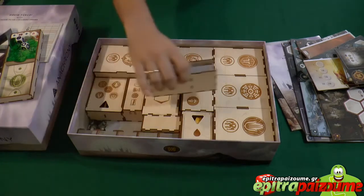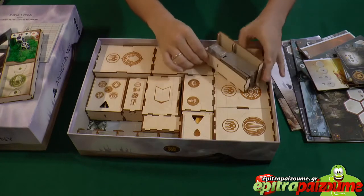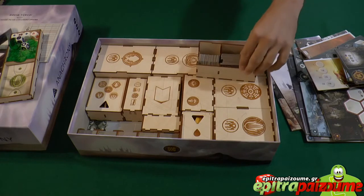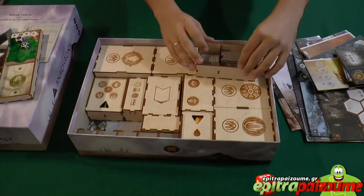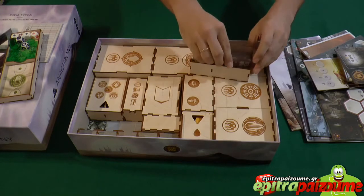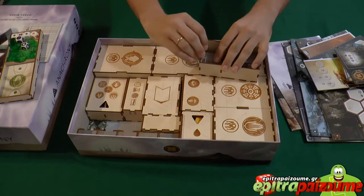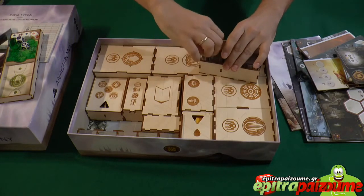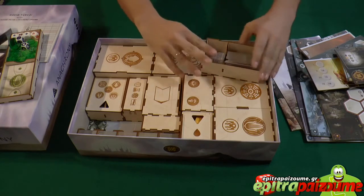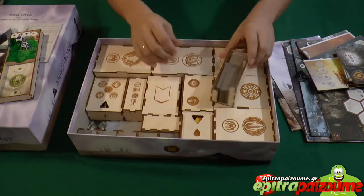Going further in, we see this very nice tray that you can easily take out of the rest, and it has a section for the super projects in this area. You can fit them very nicely here, and the collapsing tiles fit in this section. Everything sits nicely together, doesn't move from its original place, and is easily inserted and removed from the tray.